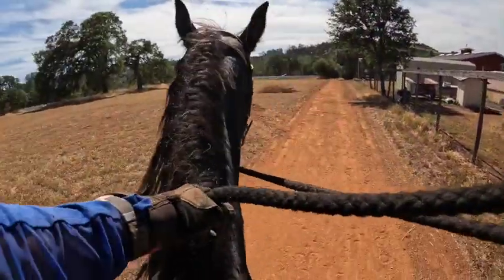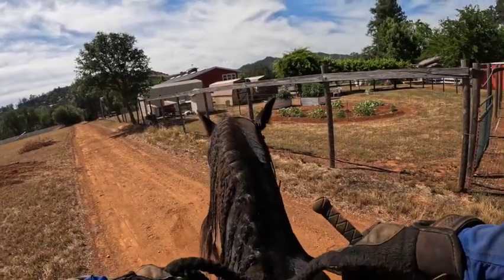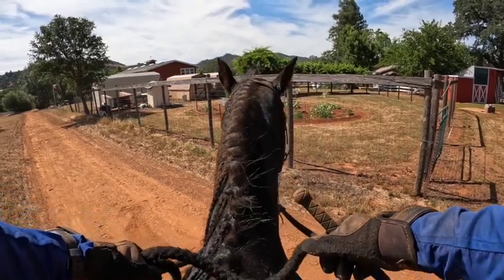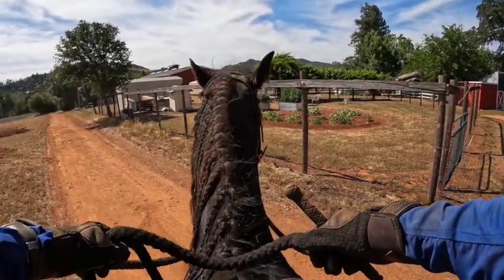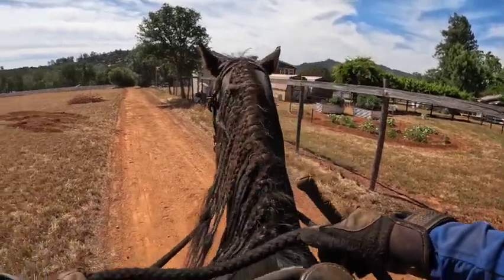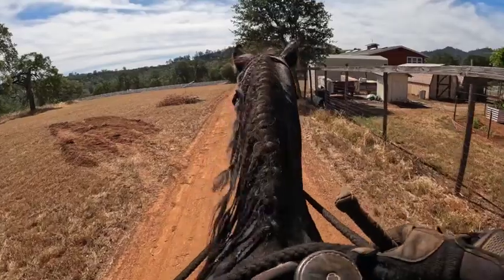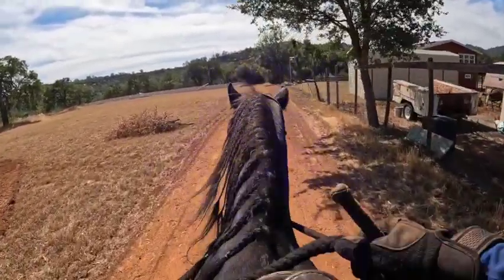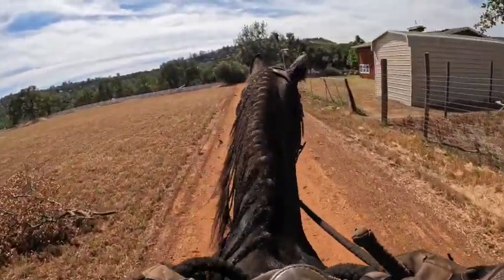He can look now — he can turn his head side to side — and then we're going to walk off. Every time I back up, make your horses back up straight. Because the day something happens on the trail and you've got a cliff or something and you don't back up straight, they're going to be off of it. Always practice making them back up really straight, or steer them where you want them to go.